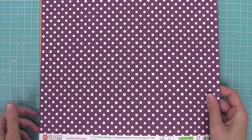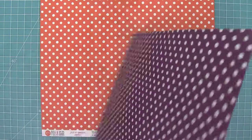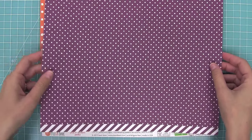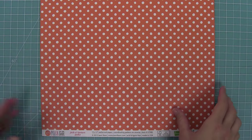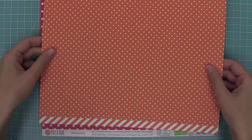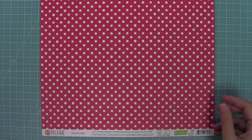Then we have Wicked Witch Polka, and this is my favorite kind of purple — it's so gorgeous. Then we have Jack-o-Lantern Polka, which is a really fantastic orange. And then we have Dracula Polka.